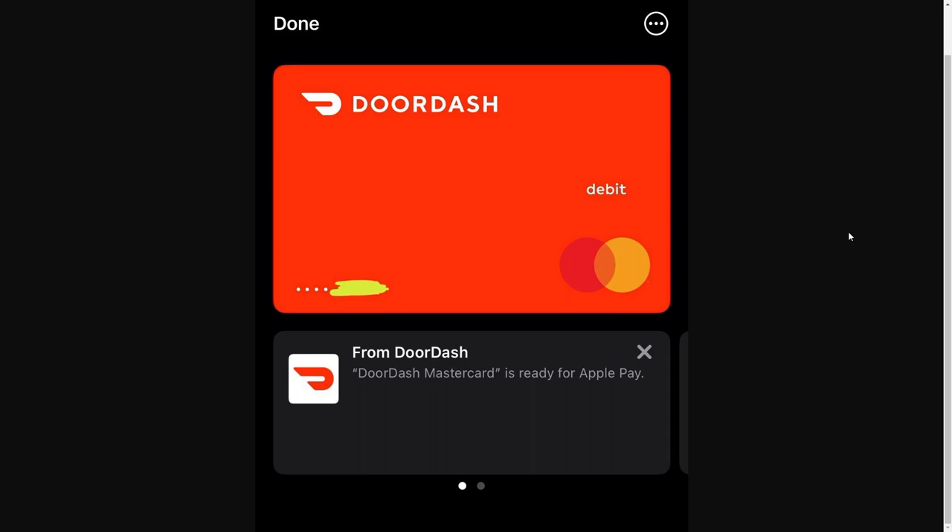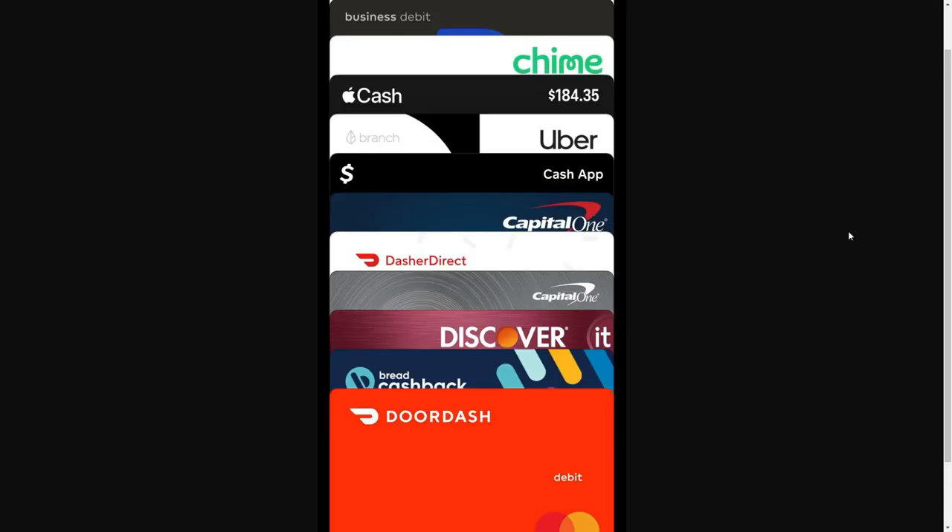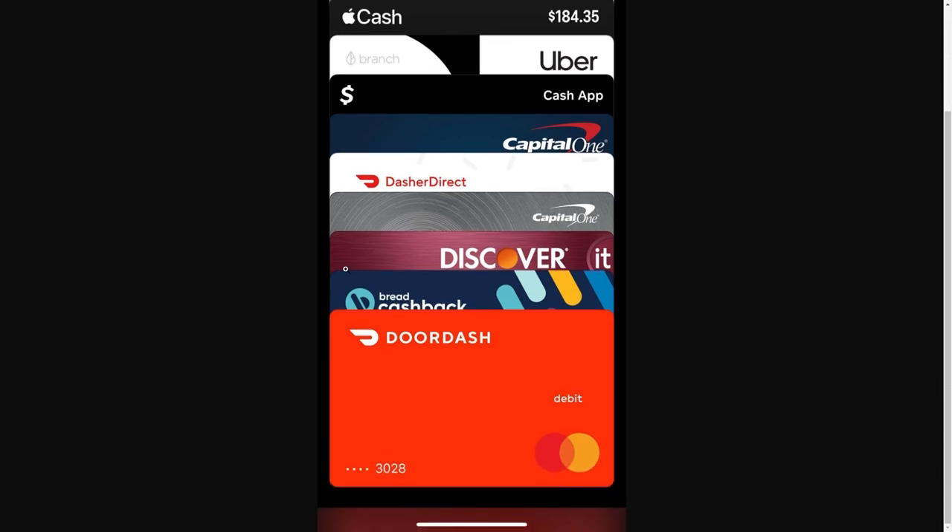This works for both the DasherDirect card and the red DoorDash card, so regardless of which DoorDash card you have, you will be able to add it to your Apple Wallet. Once added, it will look something like this — you can open your Apple Wallet just like any other card. The DoorDash card will appear at the bottom; simply click to select it and then use either your Touch ID or Face ID to confirm, and you can pay with your DoorDash card through Apple Pay.